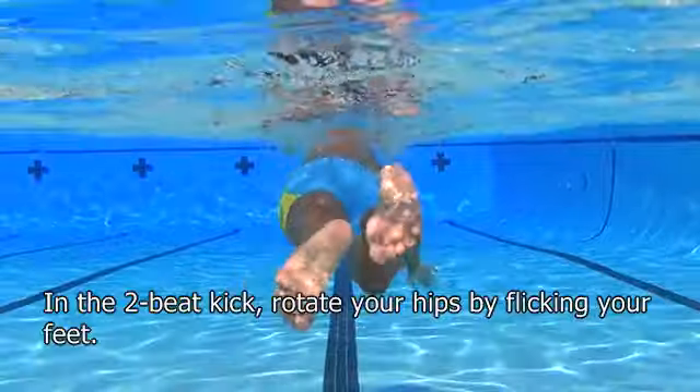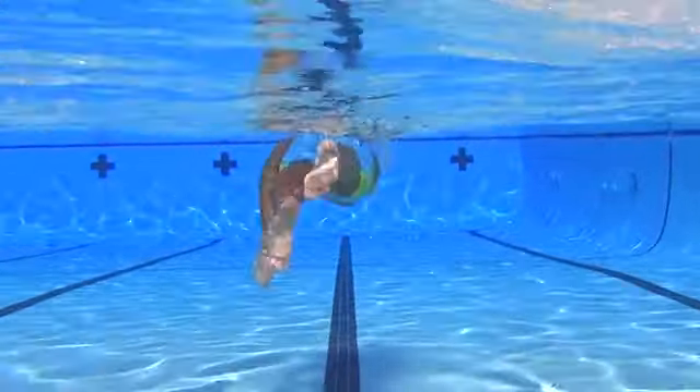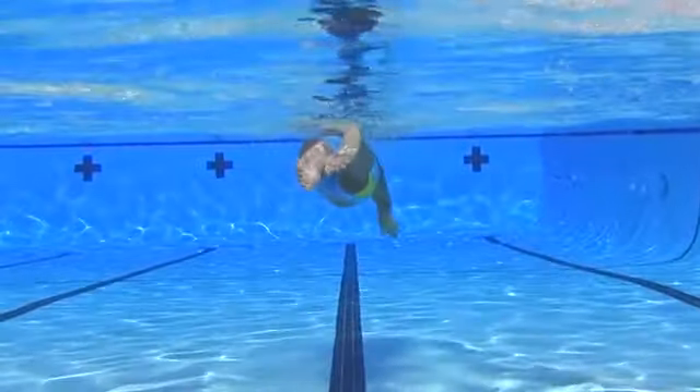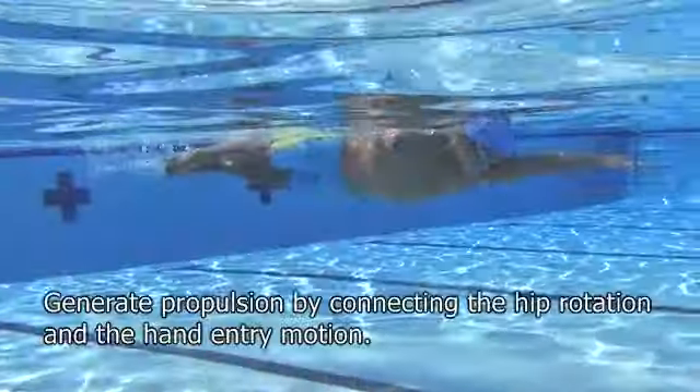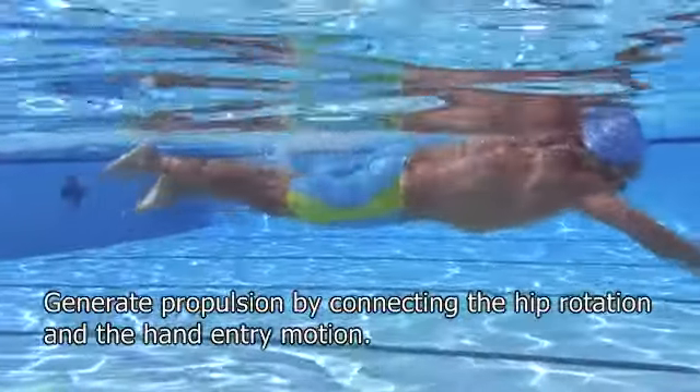In the two-beat kick, rotate your hips by flicking your feet. Generate propulsion by connecting the hip rotation and the hand entry motion.